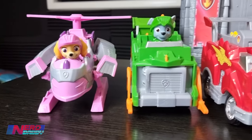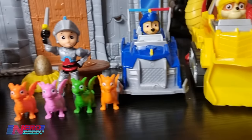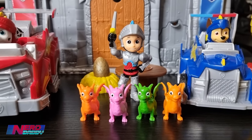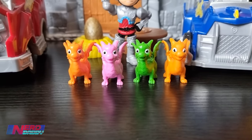We've got all the vehicles including Sky, Rocky, Marshall, Chase, Rubble, and Zuma, as well as Ryder who came in an exclusive pack with other figures of the Paw Patrol gang, as well as some dragons here - some baby dragons.